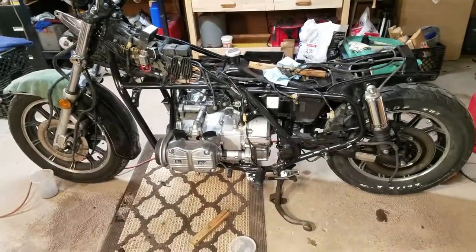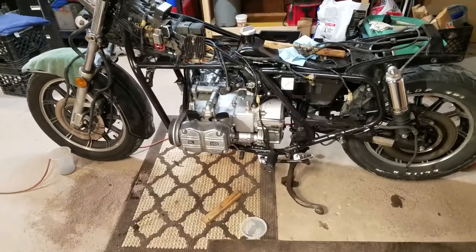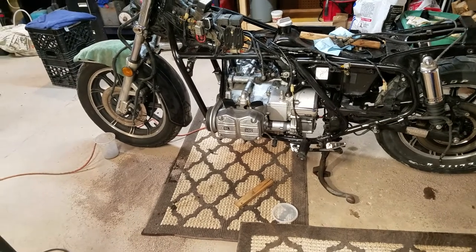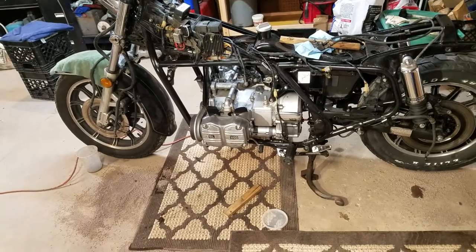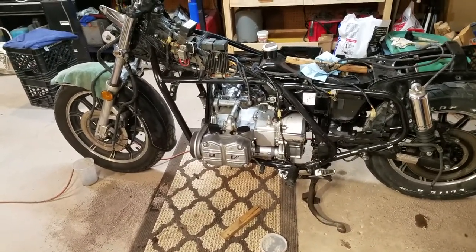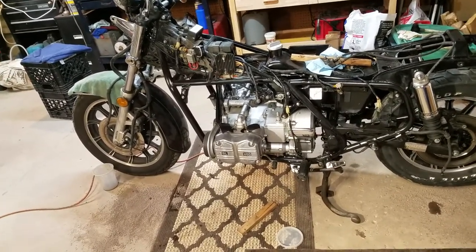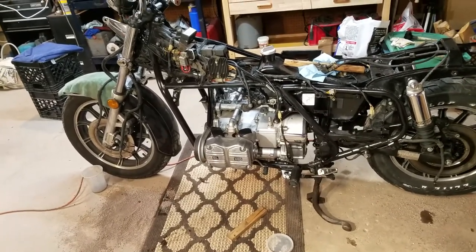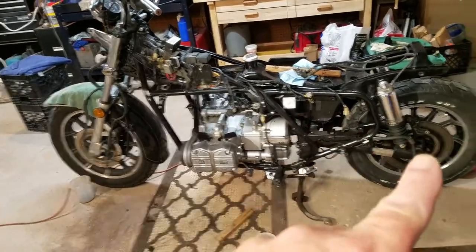Once again I'm doing what I said I wasn't going to need to do. We got the motor in, but the carbs have issues — both sets. So essentially I'm going to combine all eight of them and make four good ones. None of the issues are big, but now's a good time to make perfect carbs out of eight so-so carbs. As you can see, I've been cleaning up and painting.